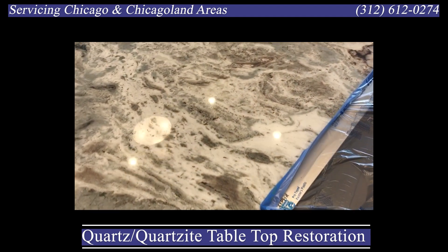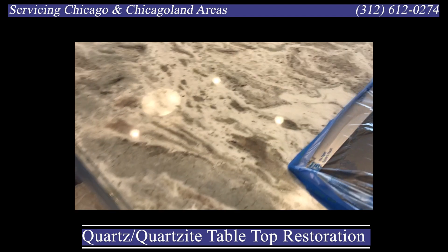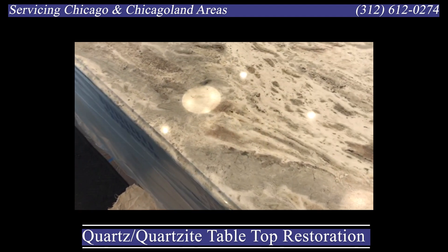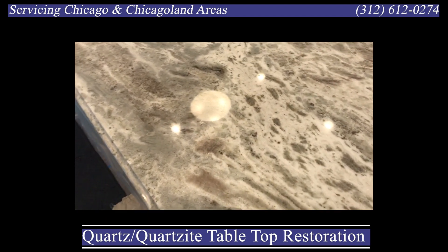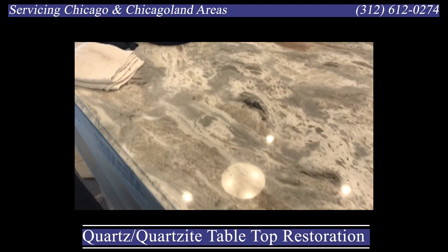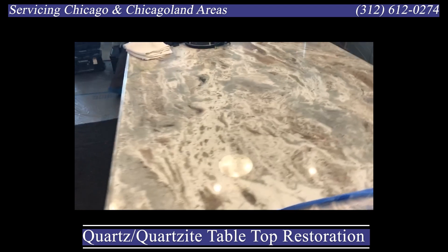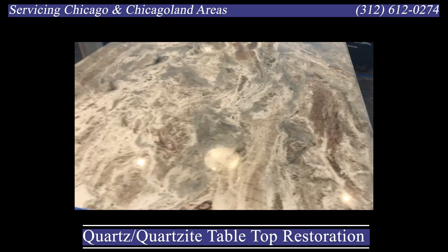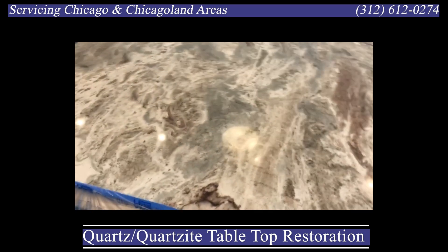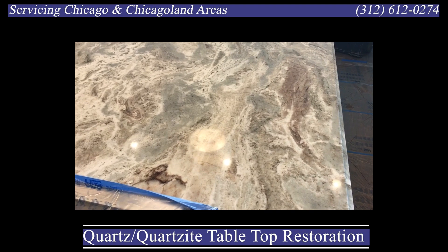So what are we going to do here? We are going to grind to remove the damage, hone, polish, seal, and do a final buff. The importance in protection is we don't want to get anything dirty or damage anything around it — the refinishing process is pretty involved and laborious.